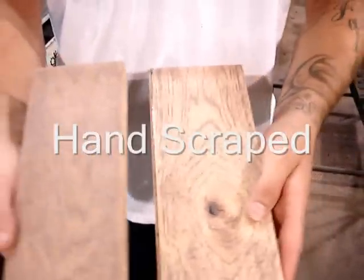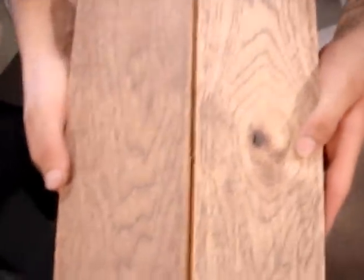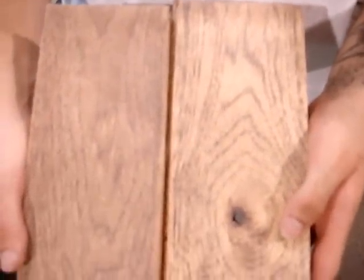Sanded, hand-planed. This is even after being done. So you can imagine what it's gonna do once you put some coating on it — it brightens it up and you can really see it.